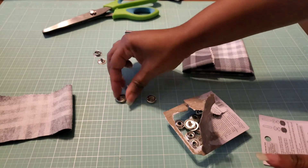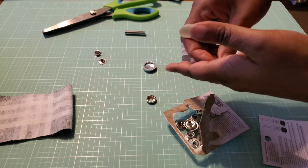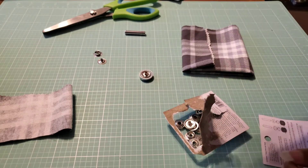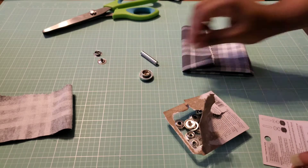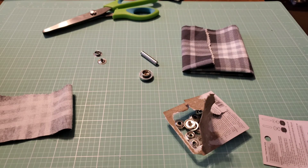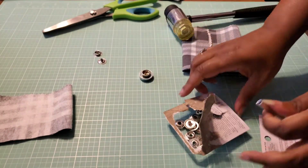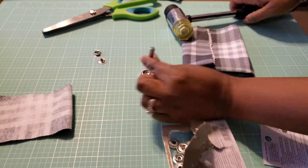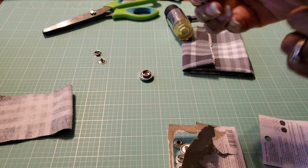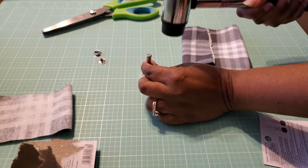What you do is you lay down the smooth side to the concave side, and then you're going to put this on top of that, and you're going to grab your post that you're going to be hammering. I have a mallet that my husband bought for me. Then we're going to put this where there's another little raised side — you're going to put that down onto the post of that male part, and you're going to hammer it.